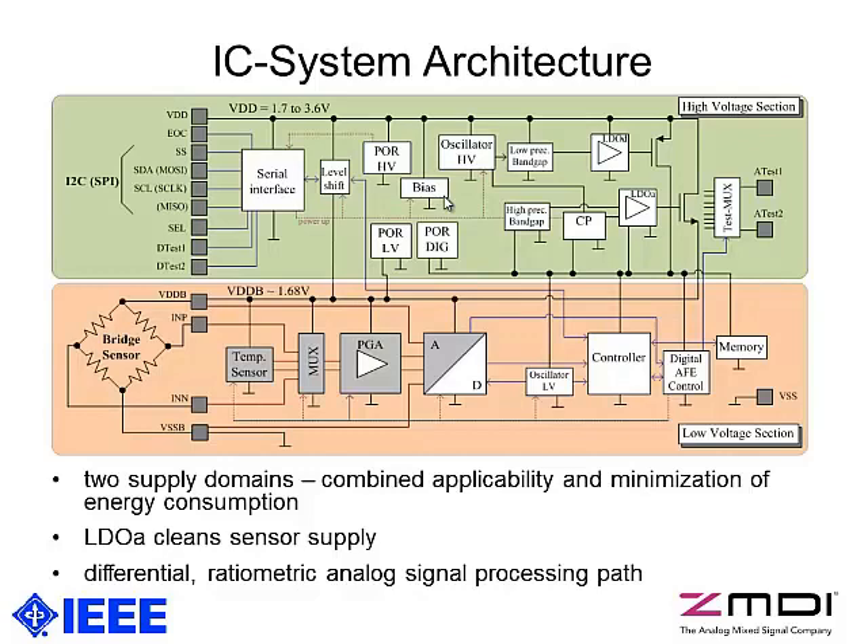We developed a chip based on this IC system architecture, mainly consisting of two supply sections: a high voltage and a low voltage section. The upper high voltage section provides the digital bus interfaces — I2C or SPI — and is connected to the battery, which may vary from 1.7 to 3.6 volts. This section also includes a high-performance low-dropout regulator providing a clean and as-low-as-possible internal supply voltage, which follows the constraint to have minimal energy consumption.